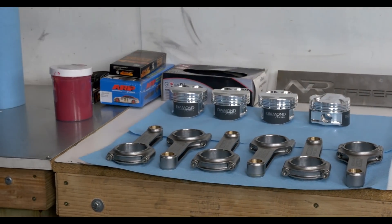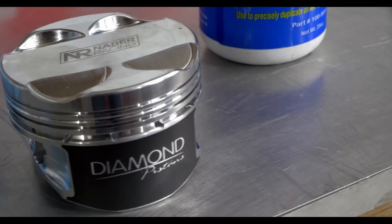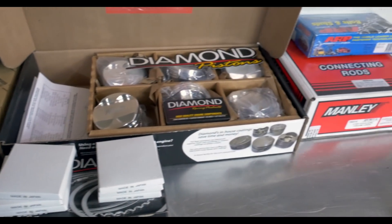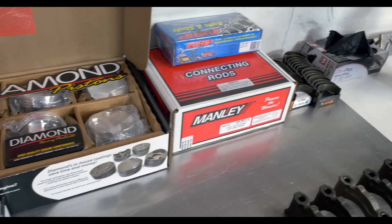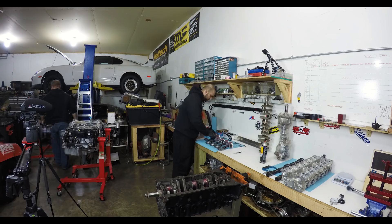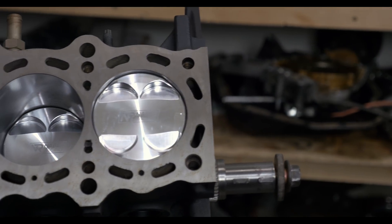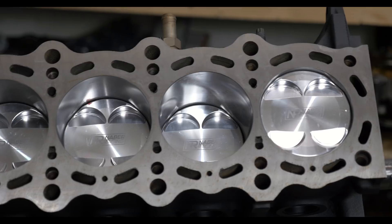Welcome to the fourth and final installment of the Better Than Stock 2JZ Bottom End Build. In the prior episode we watched Safe Neighbor from Neighbor Racing measure, balance, and prepare the piston and rod assemblies. Now we get to watch Safe install the rings onto the pistons and then install the pistons into the block. Be sure to listen in when Safe describes the importance of the piston rings, from filing them down to get proper gap, to making sure the gap is spread correctly around the piston.